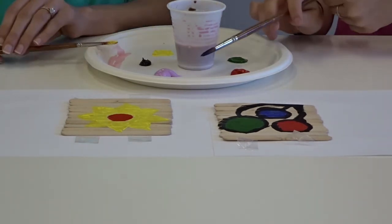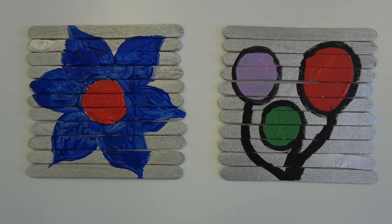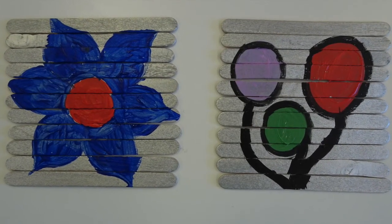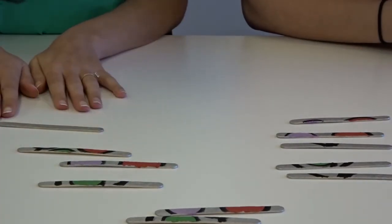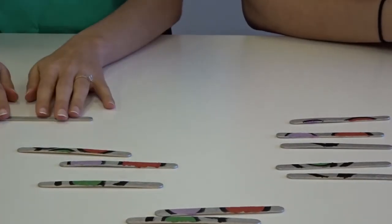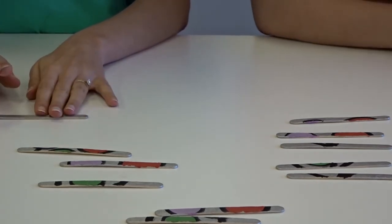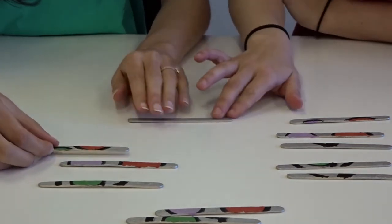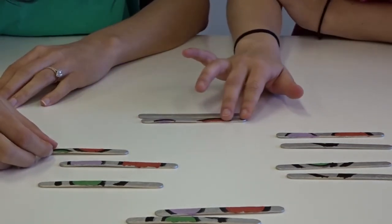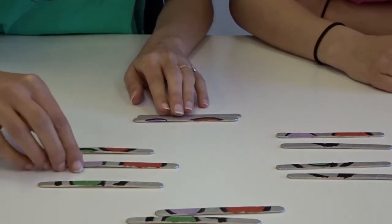So we're going to let this dry. Here is the puzzle that Jo prepared earlier with the balloons, so let's have a try — it is harder than you think. Even if it's a simple design, it is hard to put together. It's quite nice — you can actually give this as a gift as well.